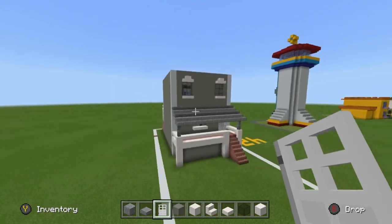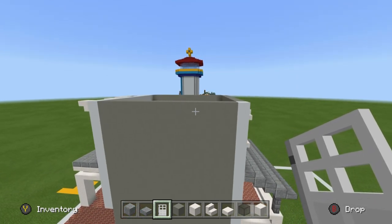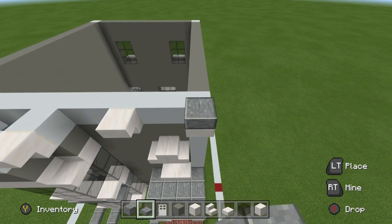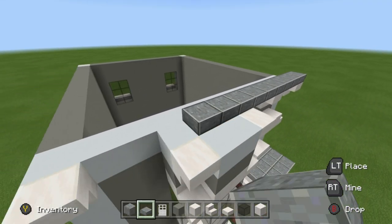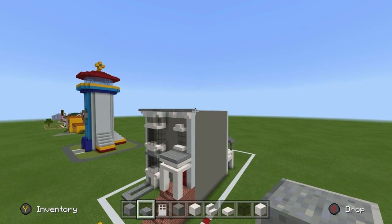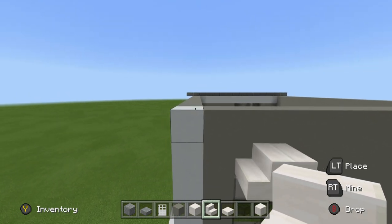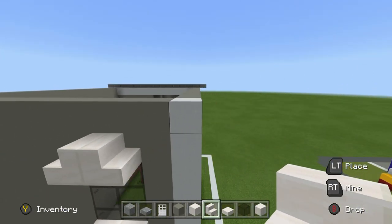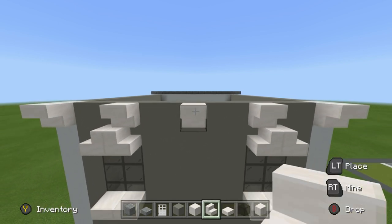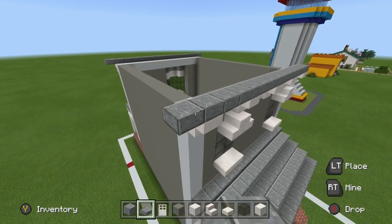Now we have a roof — it's relatively simple to make. Grab the polished andesite slabs and place a row of them sitting on top of the quartz stairs on the front of the house, going left to right, overhanging the side of the house. We also want upside-down quartz stairs on the back of the house like the front — place quartz stairs at the ends, leave gaps of two, add another set of stairs, and one in the middle. This allows us to place the polished andesite slabs on top.